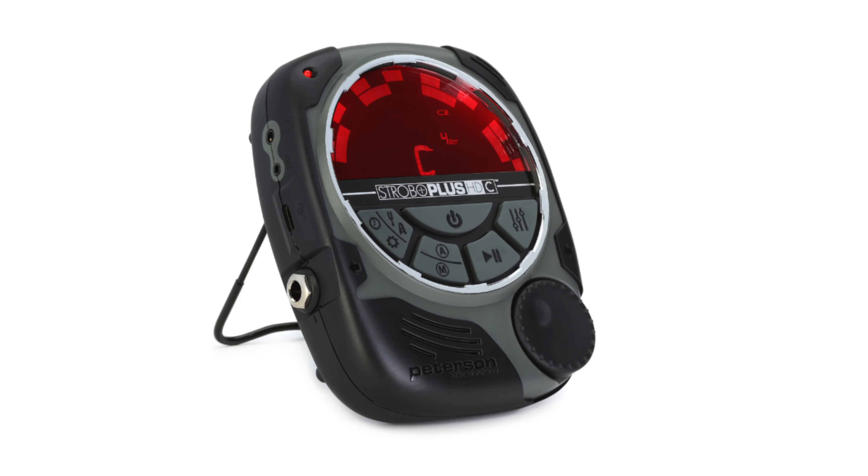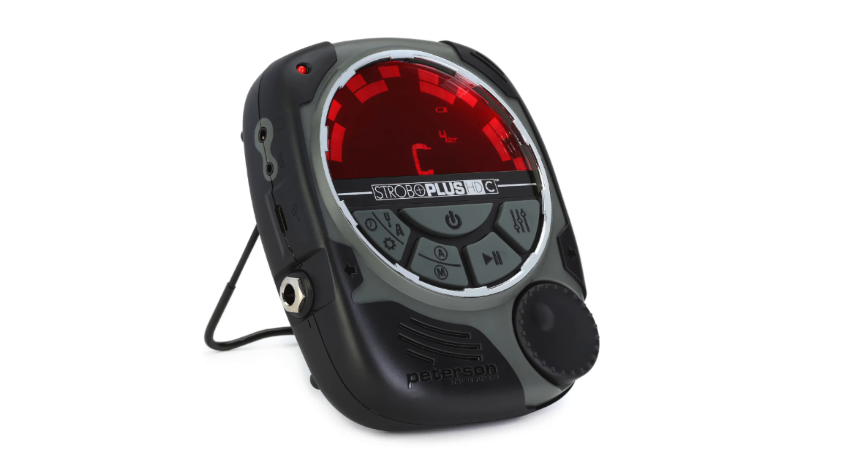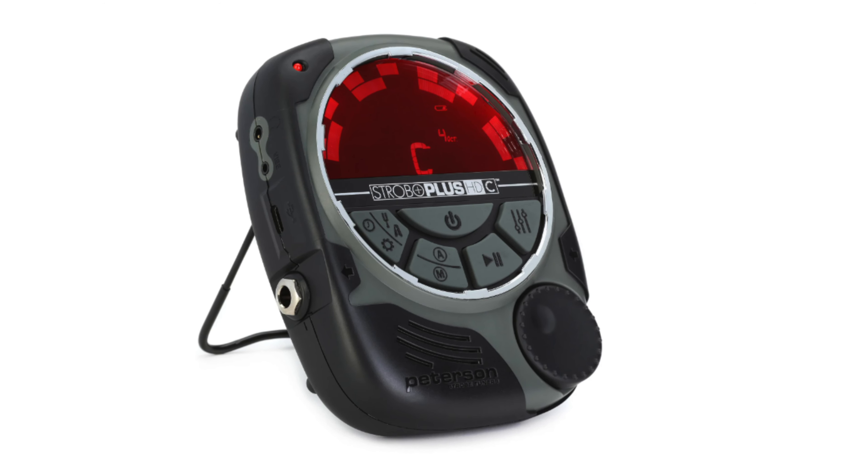Today, let's talk about tuners. Through the years, I've used pretty much every tuner you can imagine. I've tried them all. My first one was the early Boss — I think it was the TU-2.